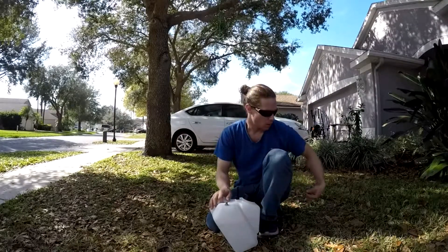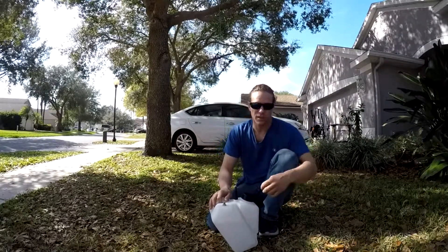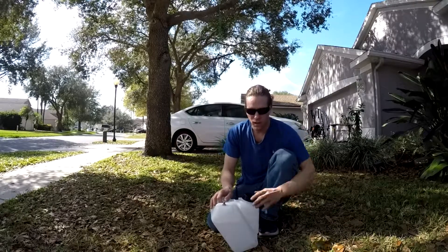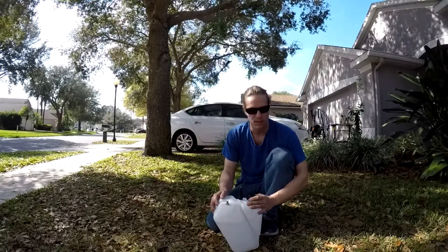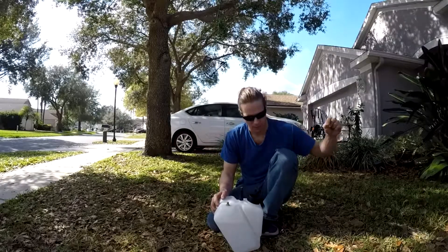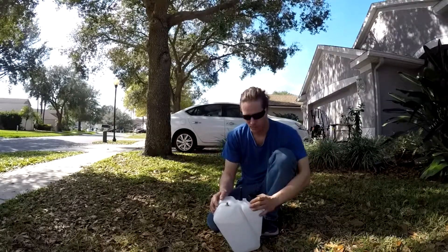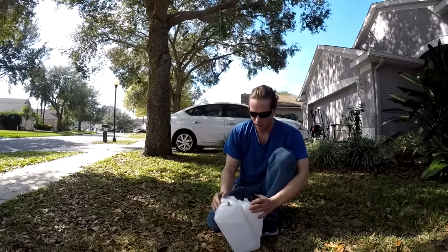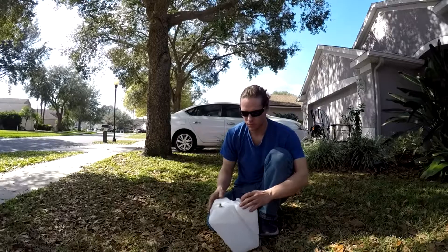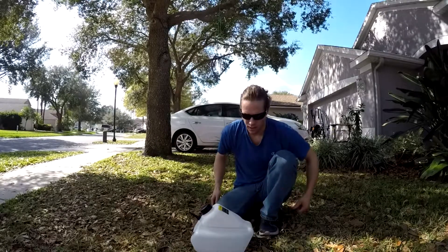Usually where that vent hose is sits right up on your harness. On this one, where you fill the tank is on the back of the tank, so you can access it from the back on the prop side of the frame. You don't have to come in through the harness or use a funnel or anything like that.